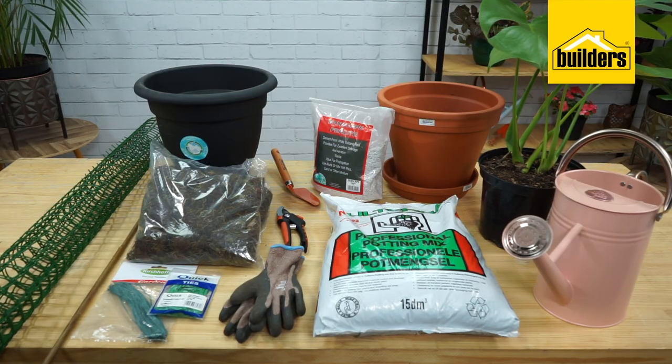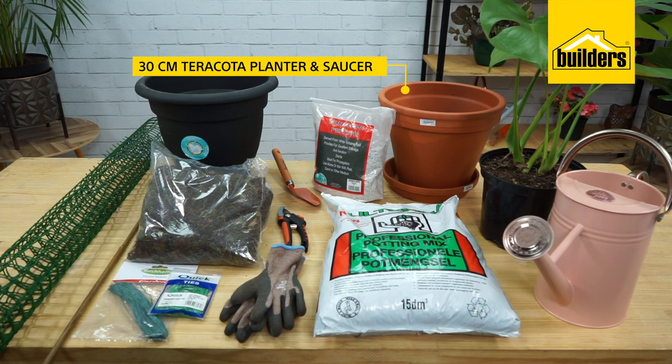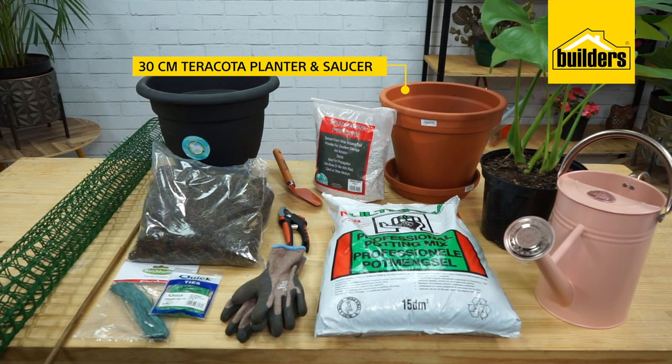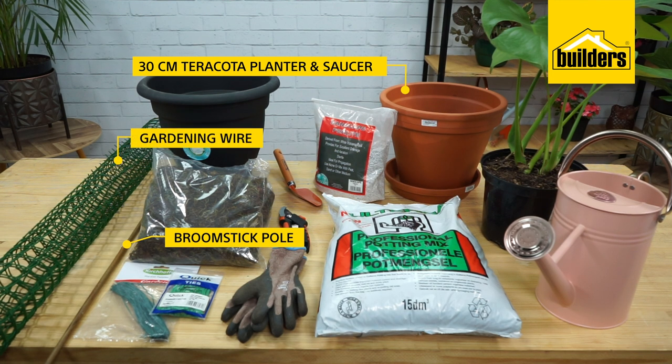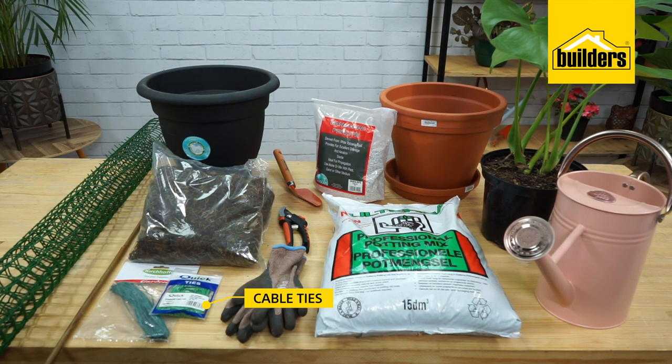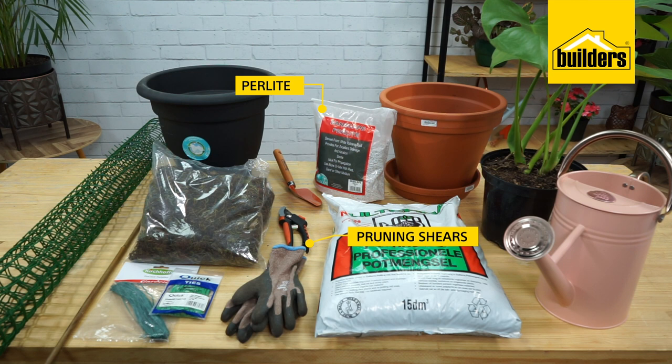So here are the products that you'll need: a 30 centimeter terracotta planter with saucer, a broomstick pole, gardening wire or cable tie, peat moss, potting mix, pruning shears, a bag of perlite, and any creeping planter of your choice.